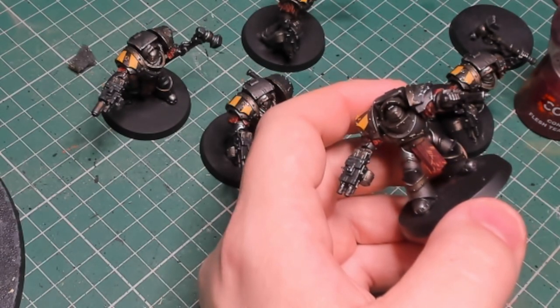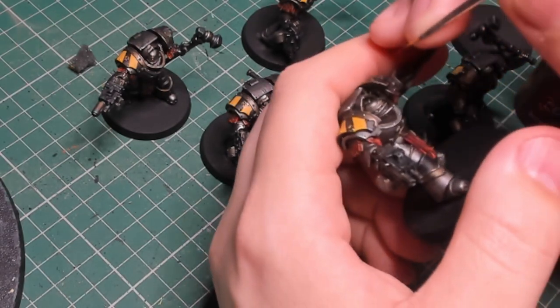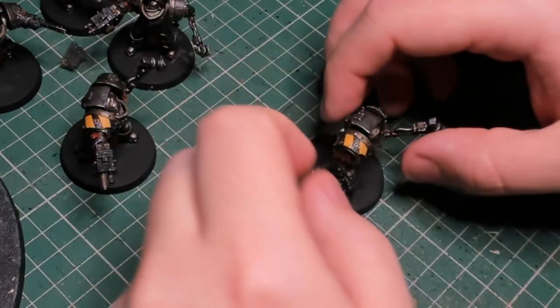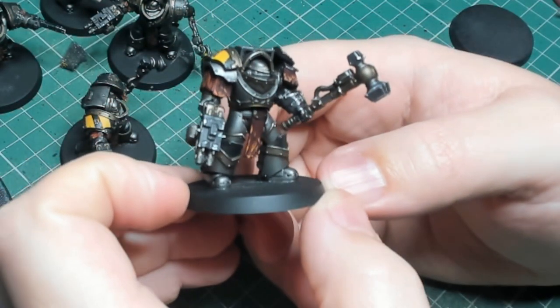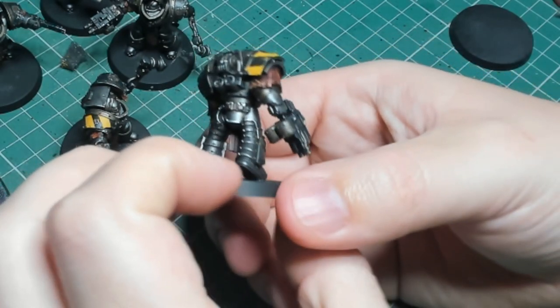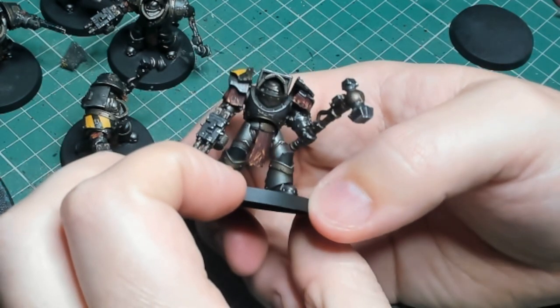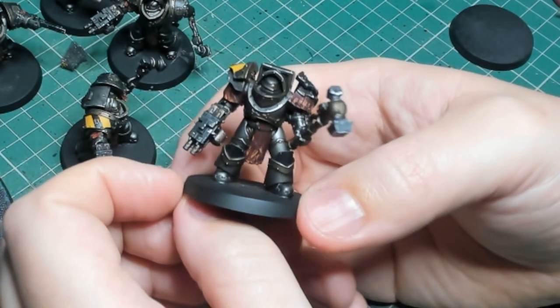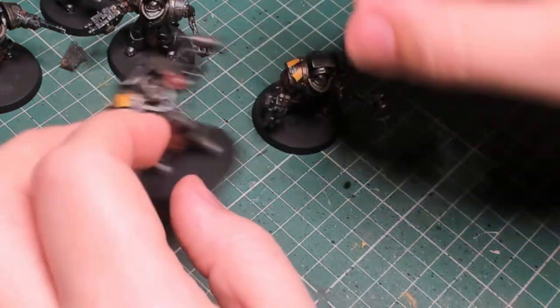I've worked on these for over a week technically, because I built them before we moved and then painted them shortly after moving into the new place once we got the painting area set up. They were a lot of fun. At this point in the video they're pretty much done, but there's always that last messy bit I like to do — the weathering — starting with Typhus Corrosion.